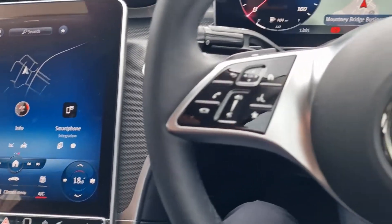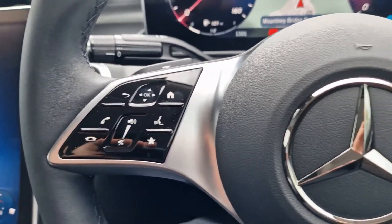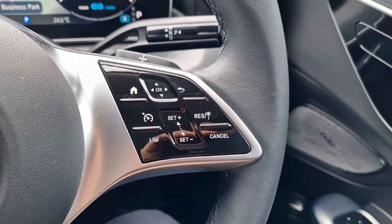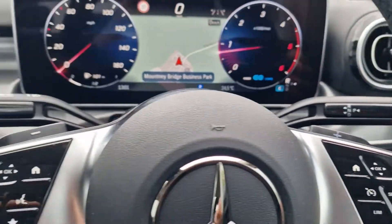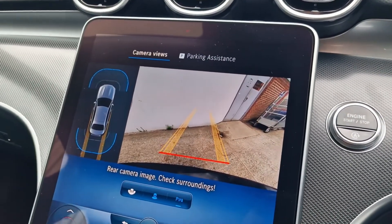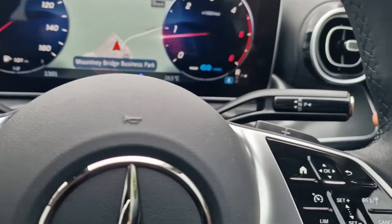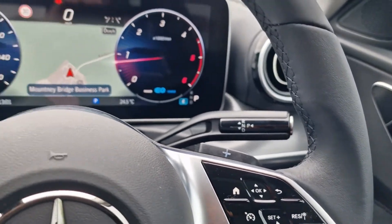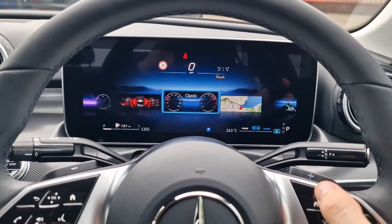Coming up to the steering wheel, we still have touch controls to accept and decline calls, adjust volume, interact with the main screen, and adjust the cruise control speed limiter on the right-hand side. As on all Mercedes, we have drive select on the right-hand side of the column. When we go into reverse, a wonderful reversing camera pops up, and we can put it into drive by pushing the button at the end. The driver's screen can be adjusted to show navigation as the central focus or sport displays.